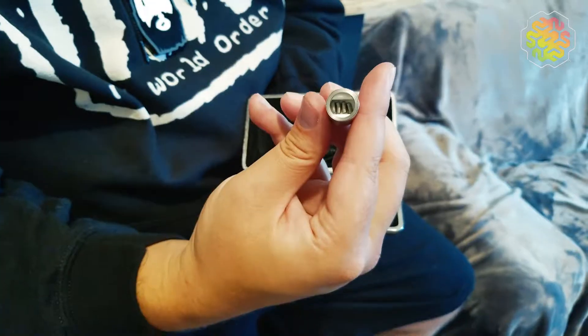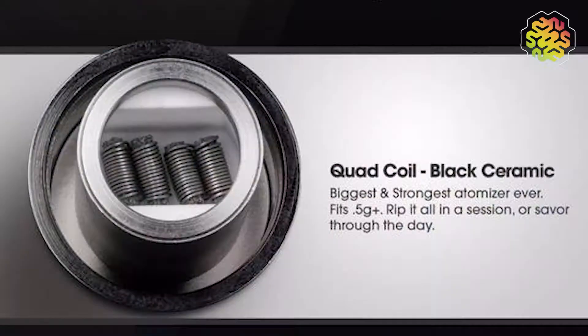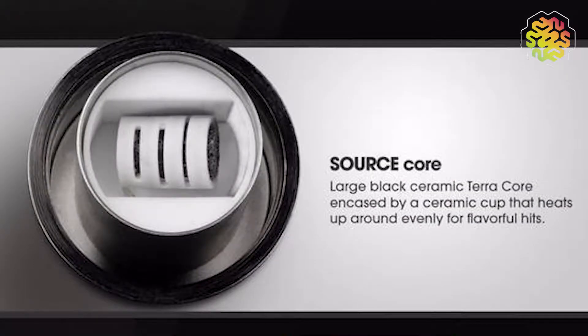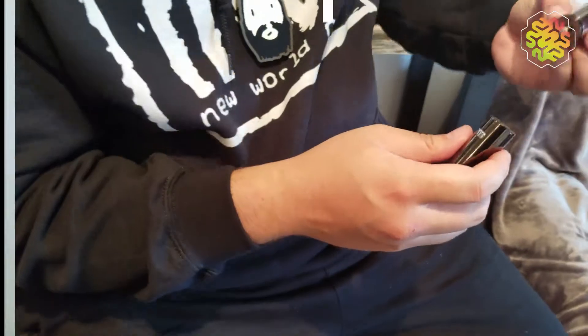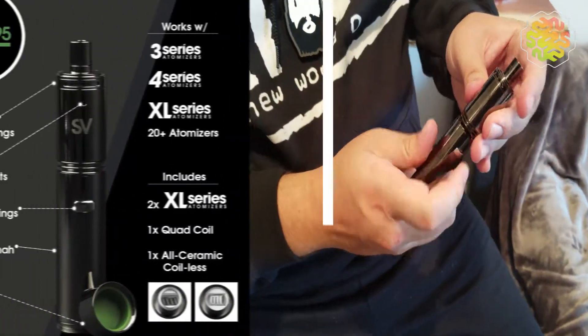So it comes with two different atomizers. We're going to attach it to the battery pack — I feel like I'm putting a gun together, not that I've ever done that. Is that it? It's all together? It's that simple. It looks complicated, but it's really not. It's just put one piece onto the battery piece and then you're ready to get high.